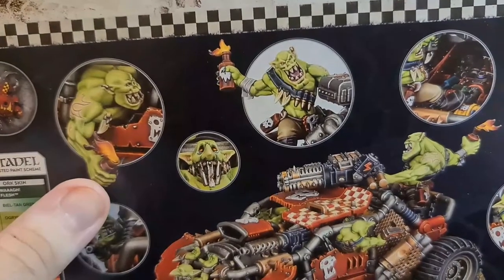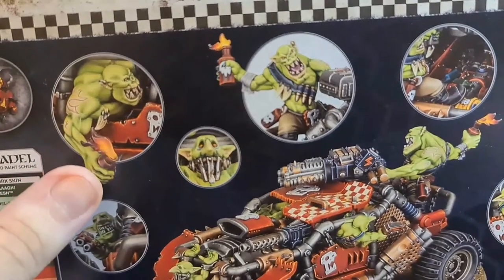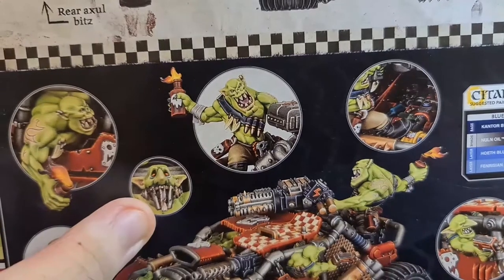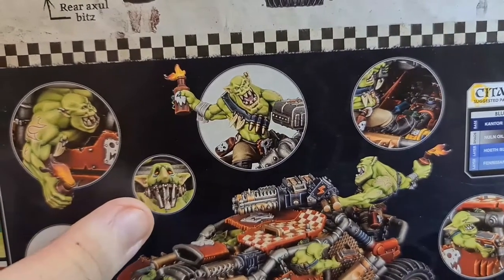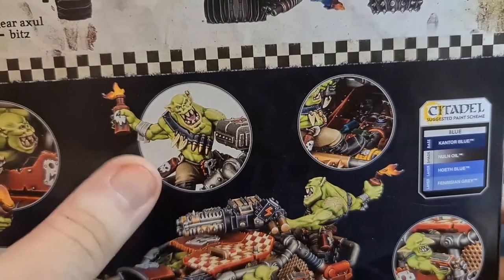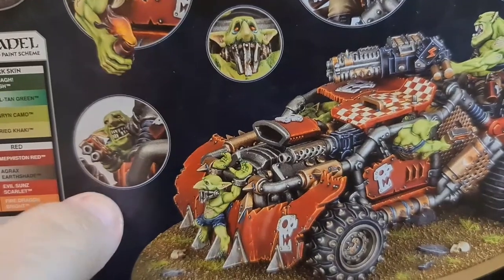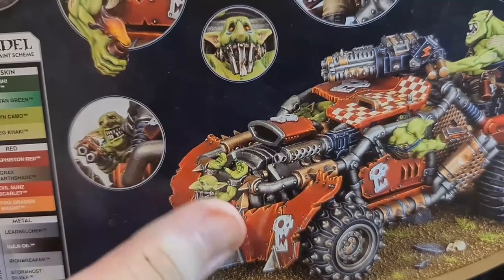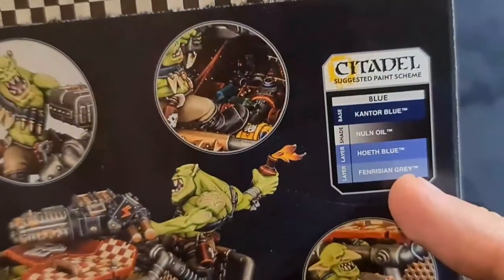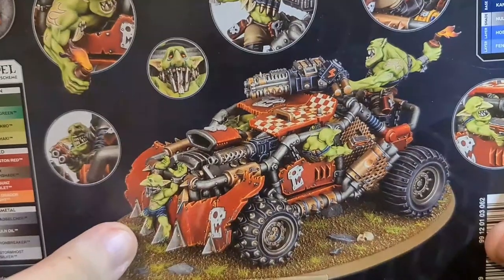We've got all these little circles or bubbles highlighting key points of the vehicle. So we've got our Orc with Burner Bottle here, our Stupid Git looking quite scared with big wide open eyes. Got another Orc with his Burner Bottle, and a part of the Gunner Orc. Our Grot Blaster looks really good with an awesome face. We've got our Suggested Paint Scheme for Blue and then a side view of the whole vehicle put together.